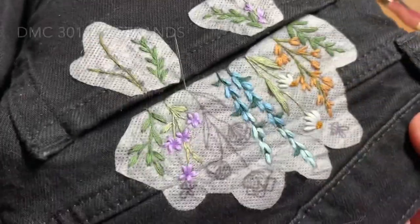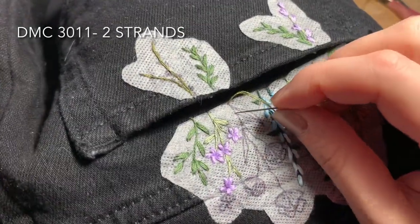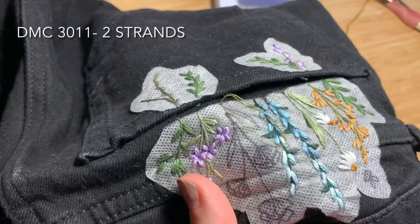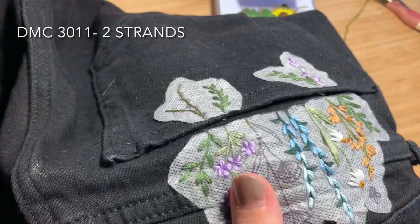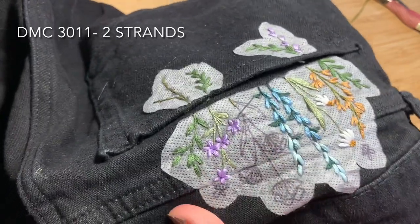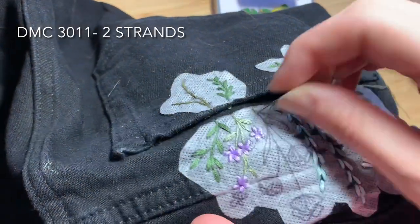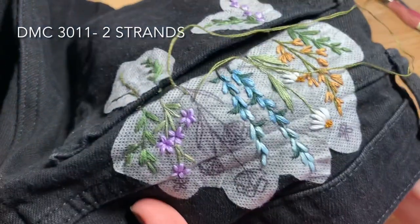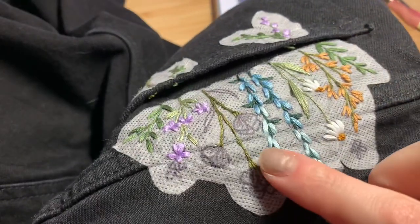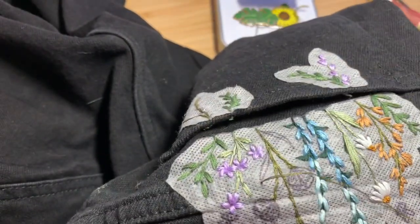Our final flower is our poppy. We're going to use DMC 3011, two strands of floss doubled over, and backstitch to work our way up the stems, then use straight or satin stitch to fill in the leaves. I've added an extra couple of stitches just where the petals meet the stem to make it look a little bit thicker.